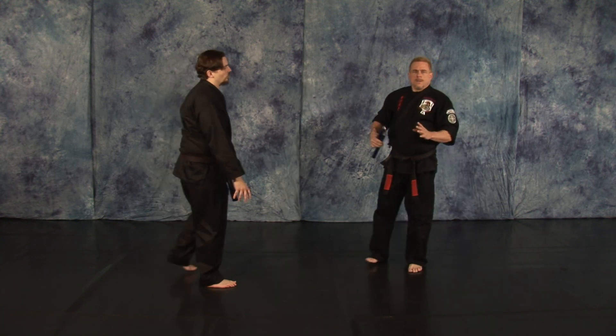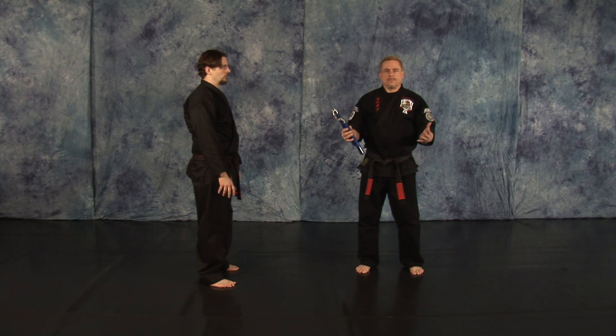Now remember, if you do this to an unarmed man, you may need some legal representation.